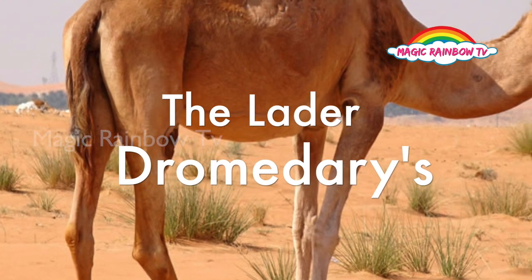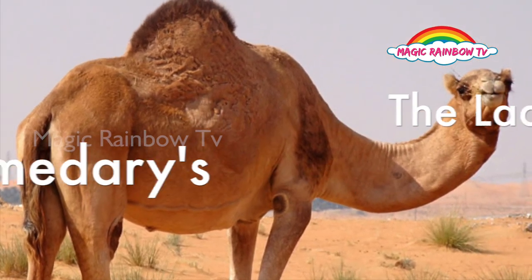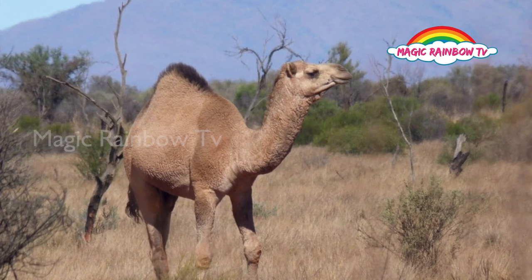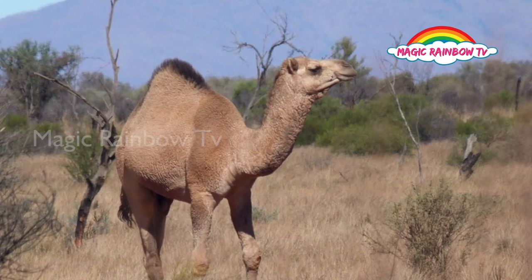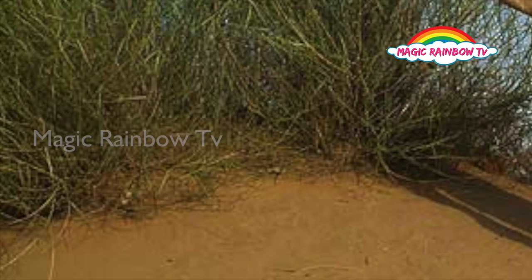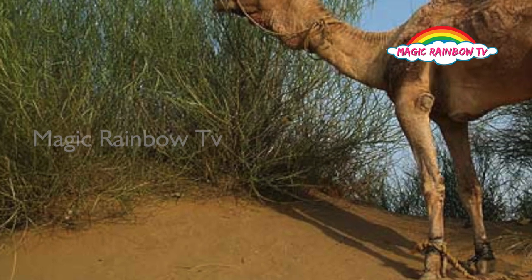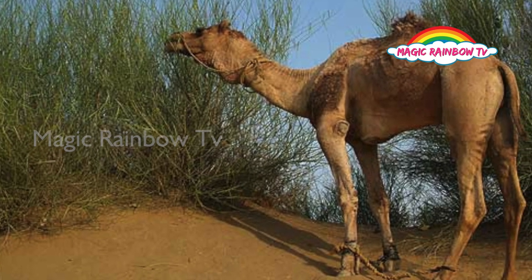The dromedary's hump is a larder. A fat reserve forms in the dromedary's hump when it eats a lot. If there is no vegetation to feed on, it draws on its reserves and can stay without eating for many days.